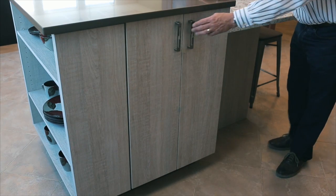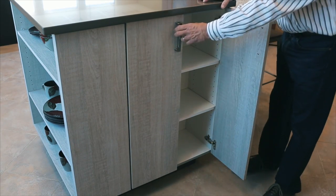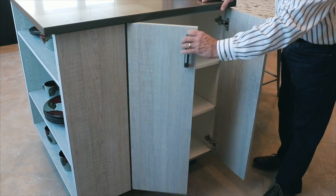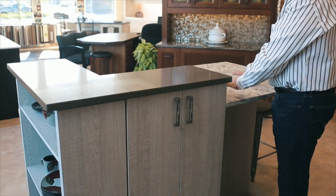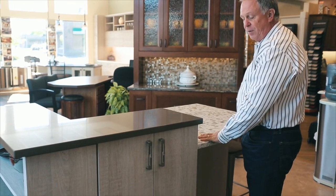It's a 12-inch deep wall cabinet, so you have great accessible storage on the end of the island. And you have the beauty of this 42-inch high counter and a 36-inch high surface for eating space.